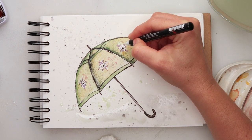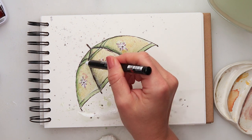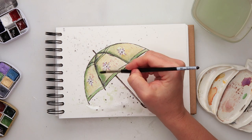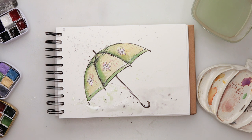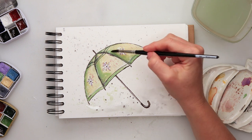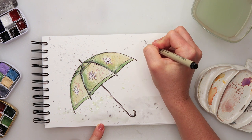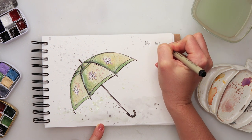At the end some splatters with black. Once it dried, I decided to add just a touch-up with a white Posca pen — fine tip — just a couple of highlights on my umbrella. While it was drying I felt it was just too yellow, so I added a little bit more green at the corners.